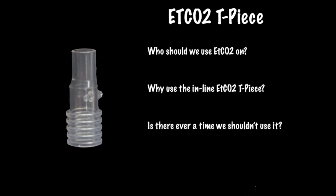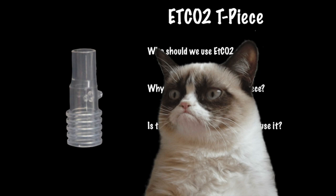Is there ever a time when we shouldn't use it? The answer is no — unless you don't want direct feedback on the adequacy of your BVM technique and continued patient condition breath by breath.